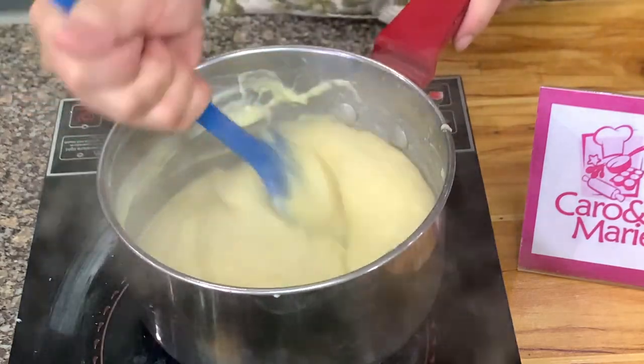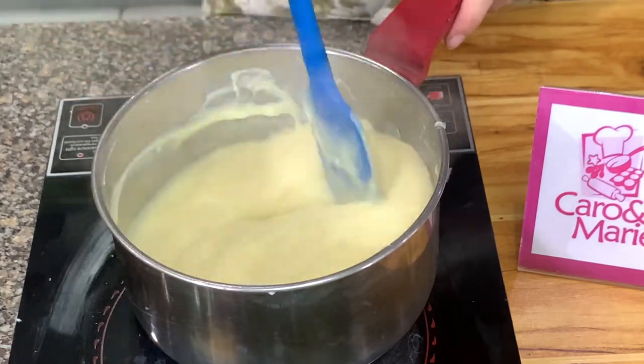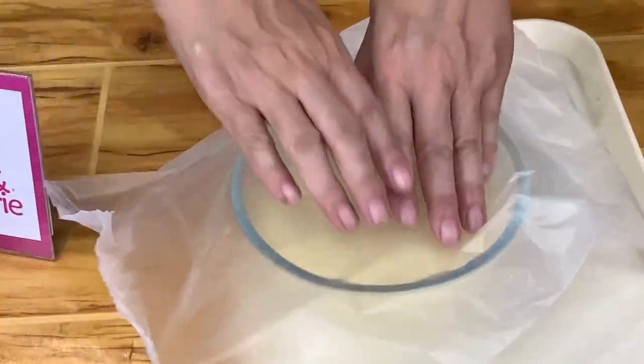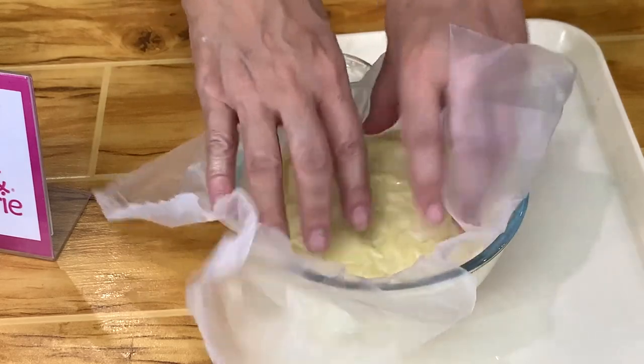I'm just trying to incorporate the butter. This is your pastry cream. Press it down — that is what you mean by putting the plastic to the touch.